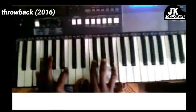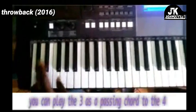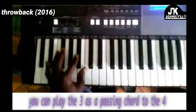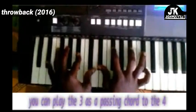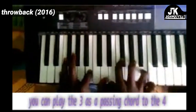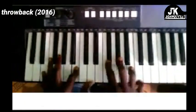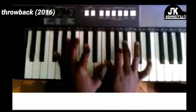I introduced a new chord there. Left hand is playing E-flat and B-flat. Right hand is E-flat, F-sharp, B-flat, and C-sharp. What is that? In E-flat major, that's a minor 7 chord — a passing chord to the 4th chord, which is E major.